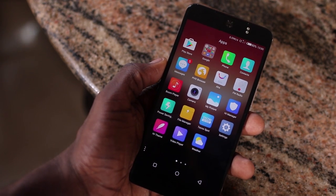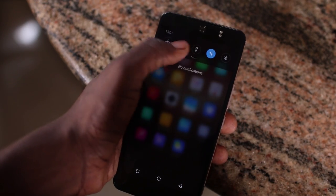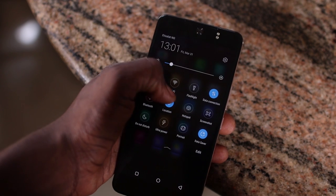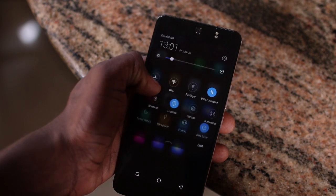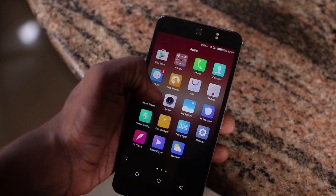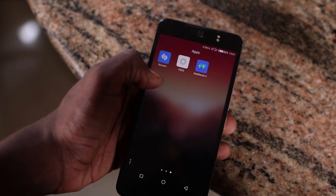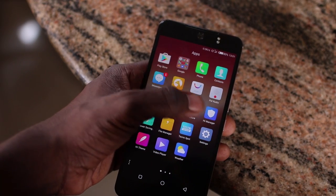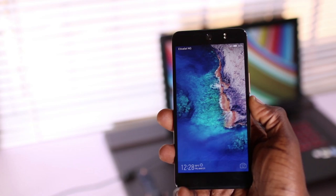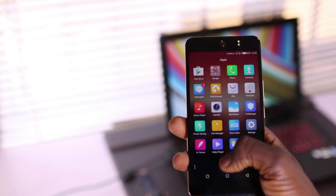Another part of the overall design is the software. HiOS is Tecno's skin variant on Android. It's got a lot of improvements and some very slick animations on Android 7.0. If you're an avid Android user, you're not going to need any getting used to for this device. For a device with a 5.5-inch display at 1920 by 1080 pixels, the animations do affect battery life, which is why they're automatically turned off in the power saving mode. Other than that, the animations look pretty slick and I didn't find anything to dislike about them.